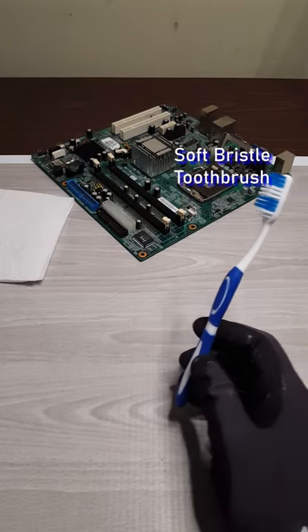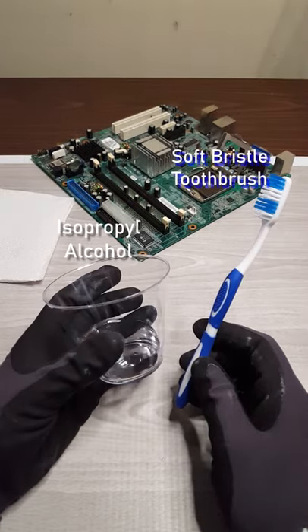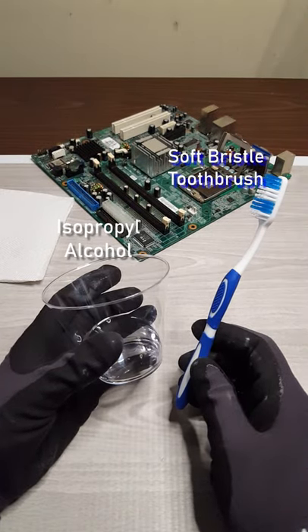Get yourself a soft bristle toothbrush you won't use anymore after this, some isopropyl alcohol, and a paper towel.